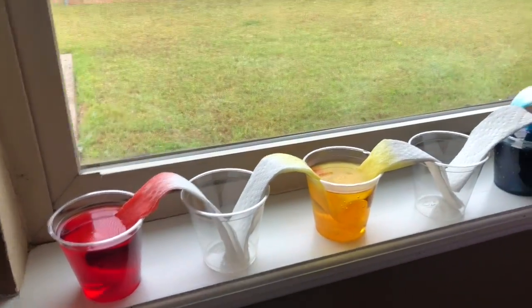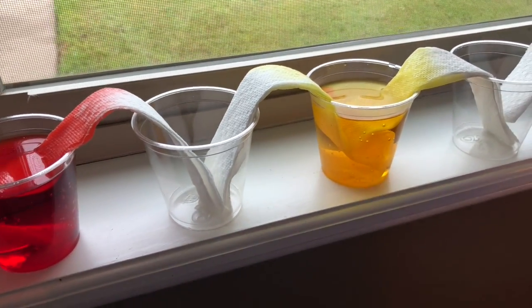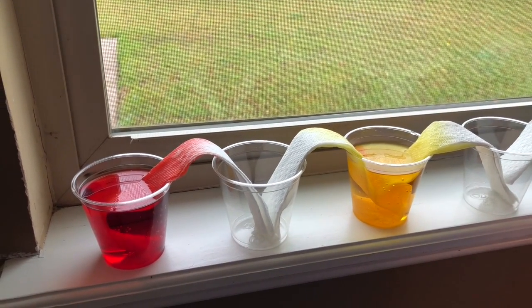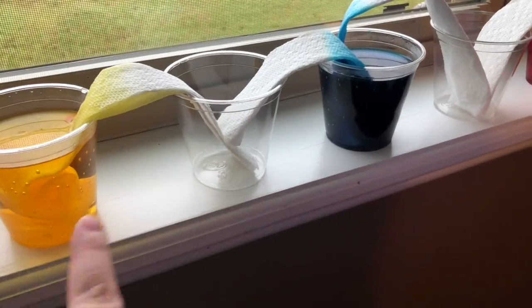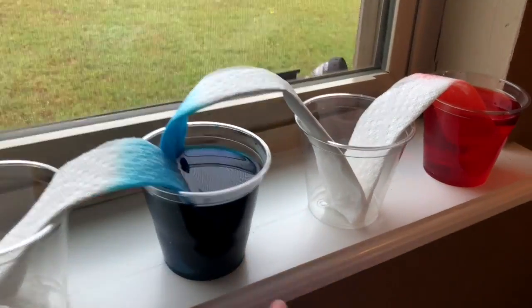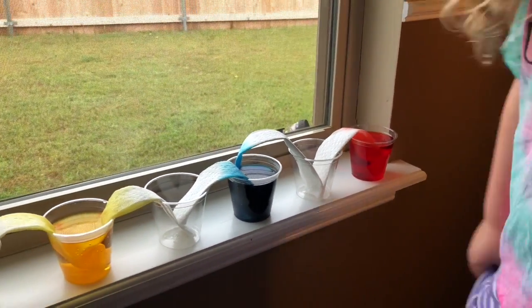Make your predictions. What color, if any, do you think is going to end up in this cup? We have red on one side and yellow on the other. Orange. And your prediction — what color will end up in this cup? We have blue on one side and yellow on the other. Green. And finally, what is your prediction for this cup? Blue on one side and red on the other. Purple.